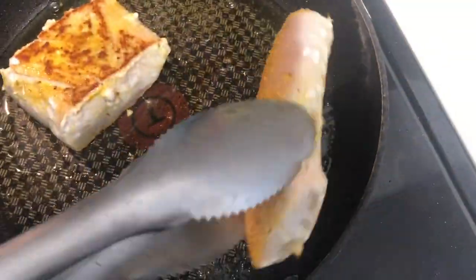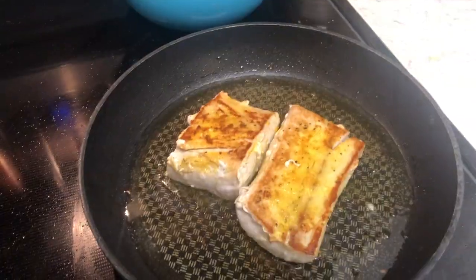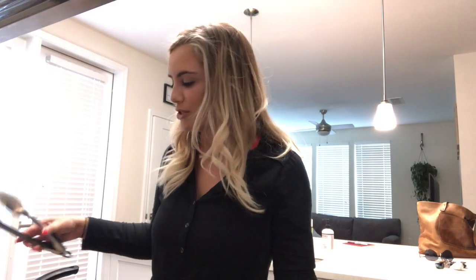My mouth is watering. I am so impressed — I don't know how it's going to turn out. I'm going to turn the rice on to medium-high because you want it to boil, but you don't want it going crazy and cooking the rice too fast.